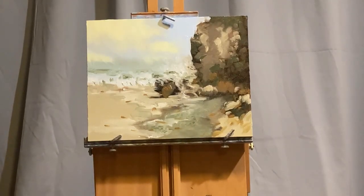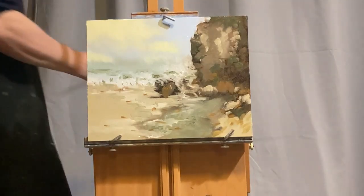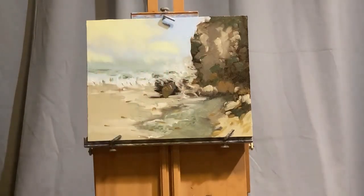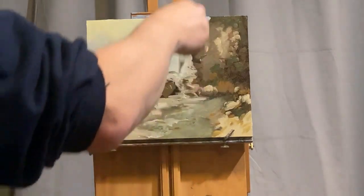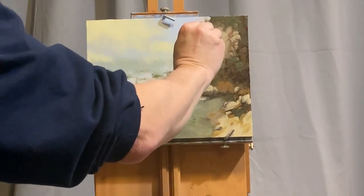Here you notice that I've added the details—as I've been talking to you—to suggest a little bit more of these waves and a few colors in the larger sand areas, just to give it a little bit of visual variety. And all of that is basically helping to point towards the focal point area.